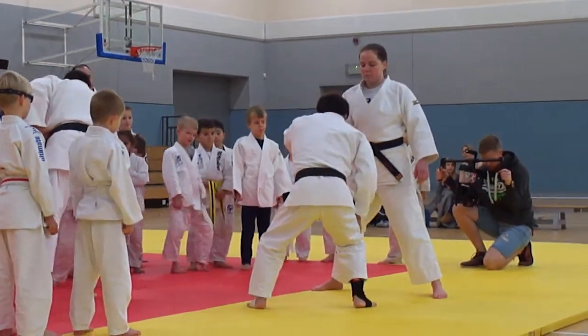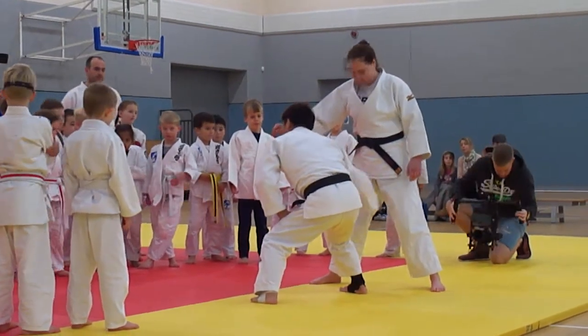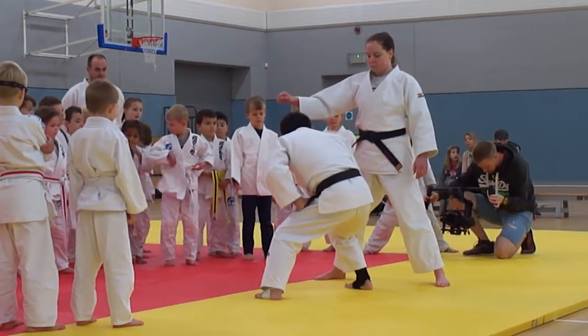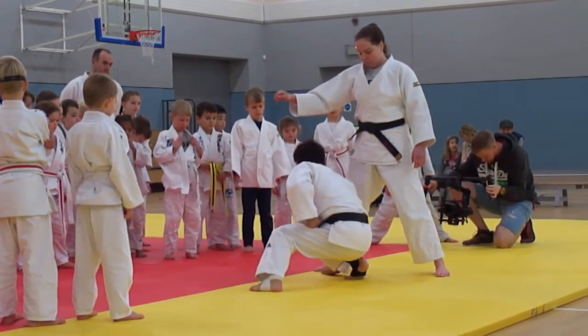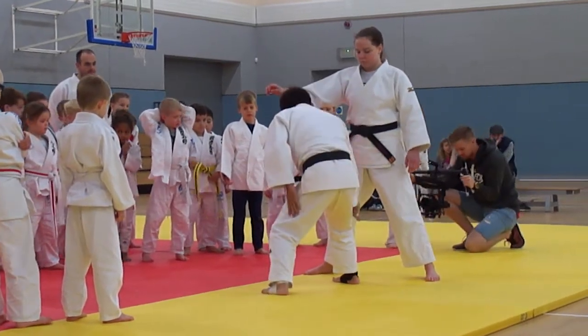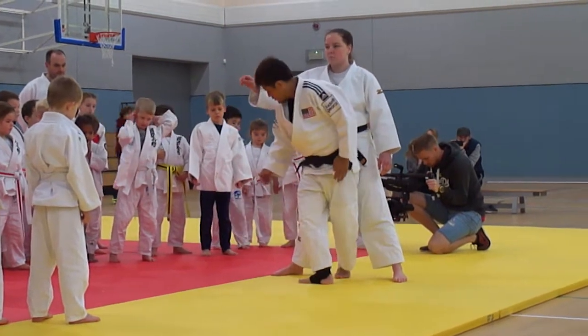Take your right leg here. Then make a triangle like this. Take your right leg up on the triangle like this. Then point your toes to your partner's toes like this. Then take your left leg into the triangle like this — into the triangle.